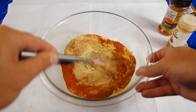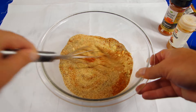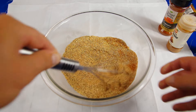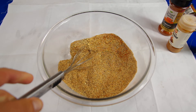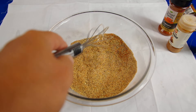Mix it all up. This is great because you can control the salt. When I was dumping in that whole container of salt you probably thought, 'Gosh, that's a lot of salt,' but it's actually not once you get all these other ingredients in there. Those over-the-counter seasoning blends you'll look at — salt is always the first ingredient.